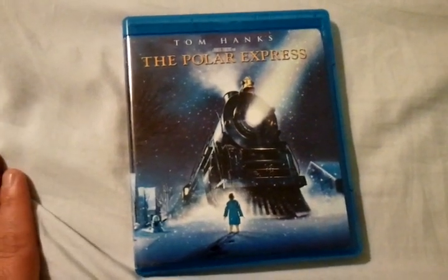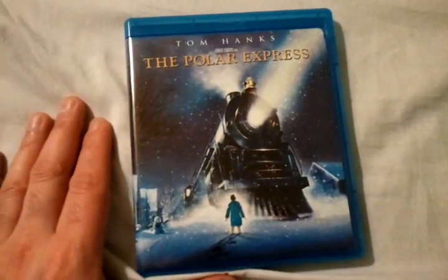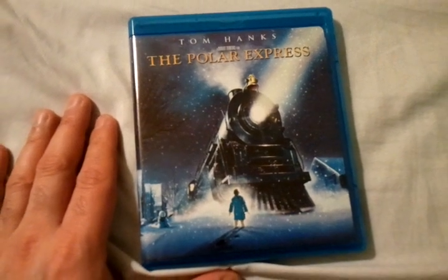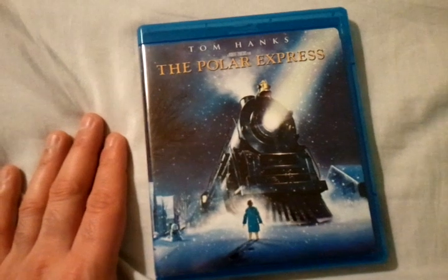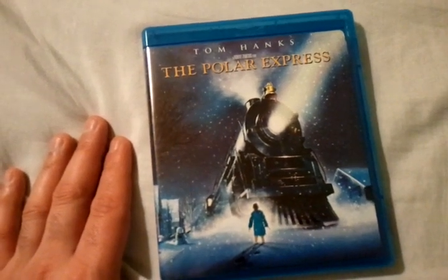Hey, what's going on guys? Chris from Blu-ray Critic back with another Blu-ray unboxing. This time we're taking a look at Tom Hanks and the Polar Express, which is directed by Robert Zemeckis. This was released in 2004, and it's a really wonderful holiday film.